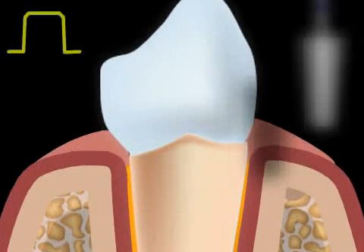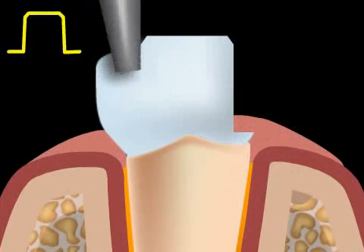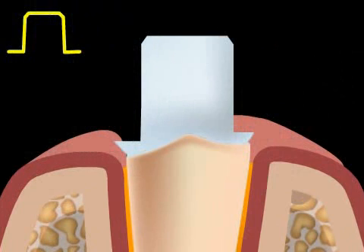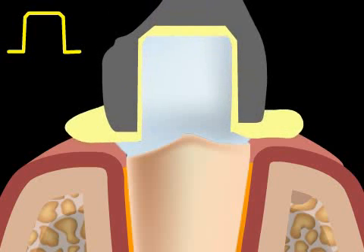One advantage of the step cut is that it can be performed relatively quickly. A roller is used to cut a step into the tooth. With the step cut, the technician has enough room for the ceramic edges of the tooth.